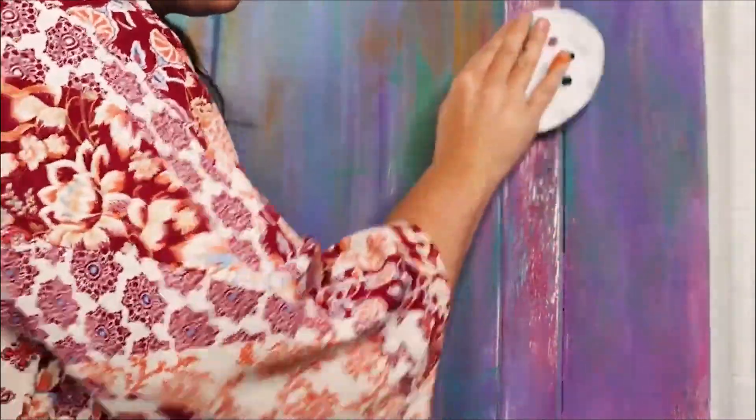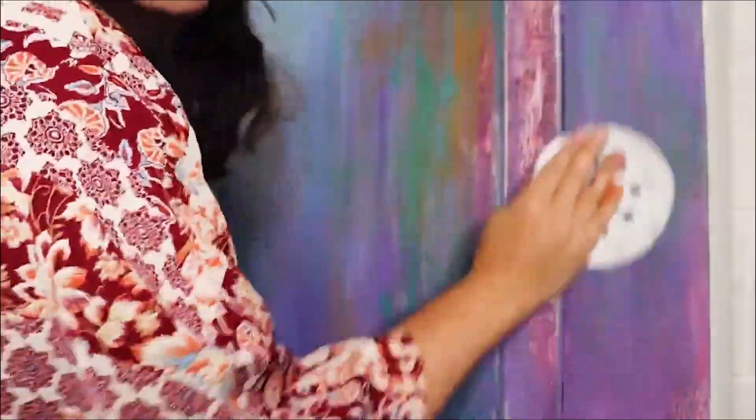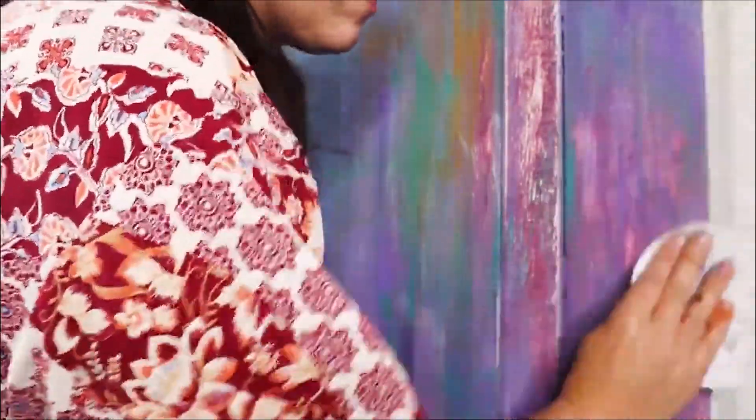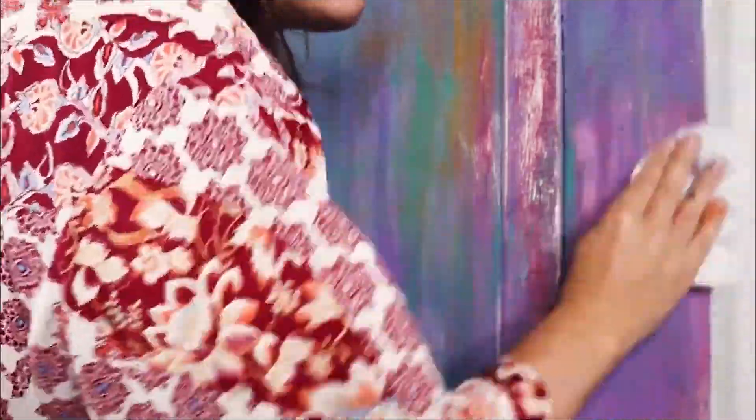I then grabbed some really gritty sandpaper — I think this was 100 grit — and really went to town on this. I let some of the wood poke through to get that kind of rustic door style.